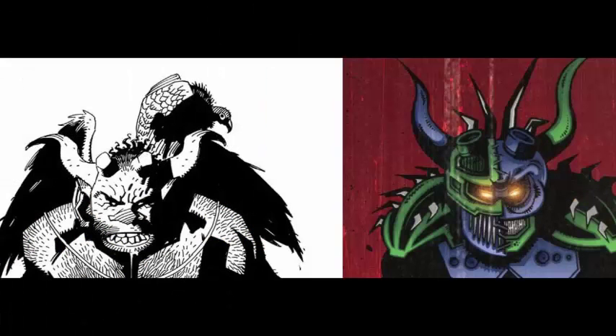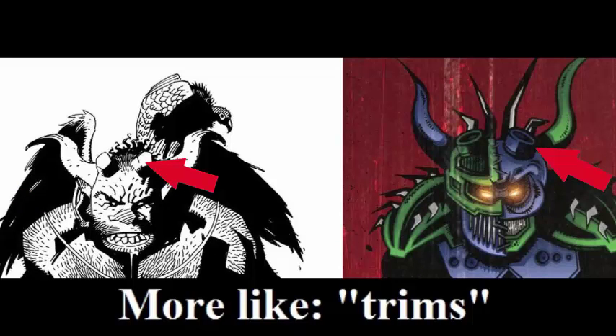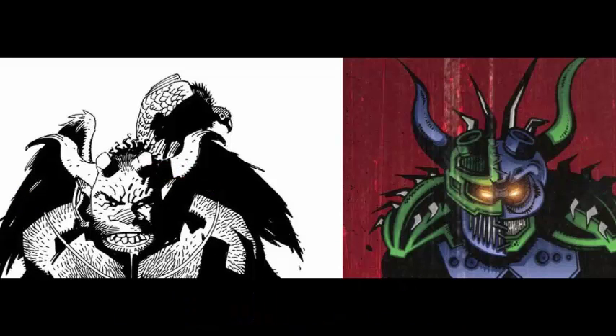Look at the face. Hellboy and Karsani have the same horns. They have the side horns that end in a point, and they also have the same frontal horns that Hellboy files down constantly. Karsani has them on his mask. That's really similar. Do you know any other characters that have those kind of frontal horns? I don't. You can also see Hellboy has this kind of hair on the back, and it's the same as Karsani's spikes at the back of his head.